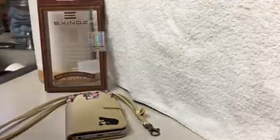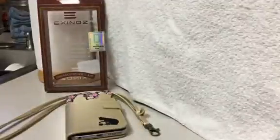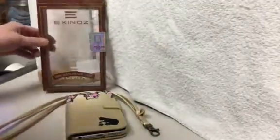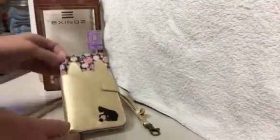Today I'm reviewing the Exynox cell phone case. This is for my iPhone 6s Plus and it's a handmade case. It's a secure fit, lightweight, and it does say it's genuine leather.